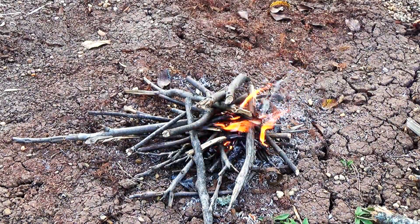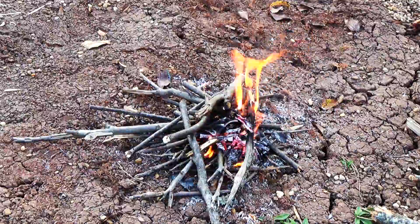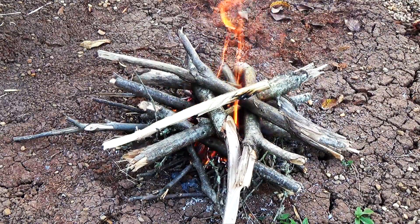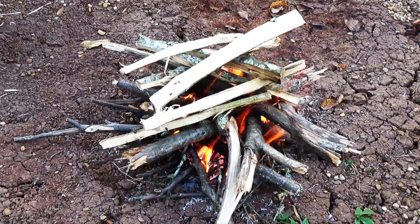There you go, guys. You can, in fact, start a fire with this knife even if you don't have a perfectly sharpened spine. I just had to get a little creative and take a good look at the tip, and I was able to start this fire.